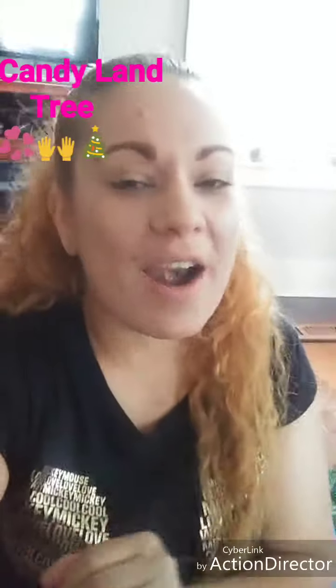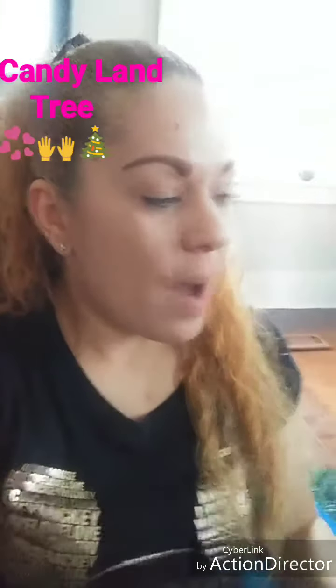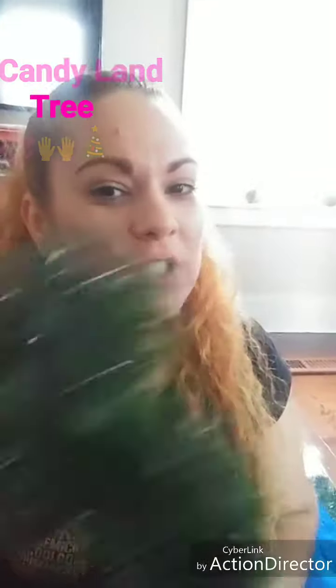Hi my friends, here we are. We are starting to put up the Christmas tree. This Christmas tree this year is going to be completely different. Hola mis amigas, aquí estamos montando el arbolito de navidad y este año va a ser algo completamente diferente como ya les dije en el video anterior.